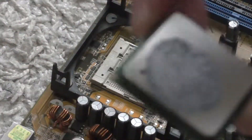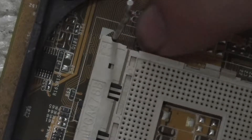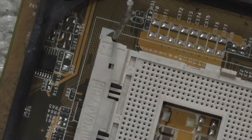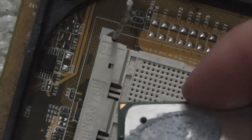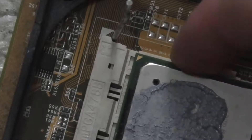Let's put the CPU to its socket. If you do this, then you need to look for the arrows, both on the motherboard and the CPU. The arrows have to be in the same direction. Don't forget to turn down the little rod on the right side, because I forgot to show you.